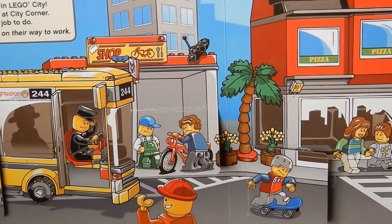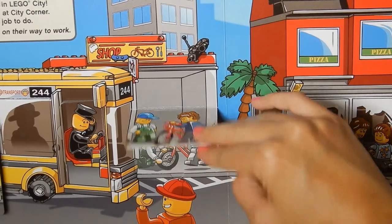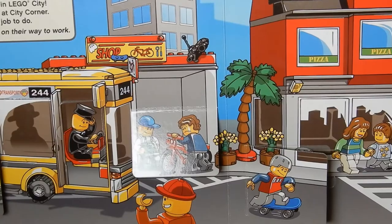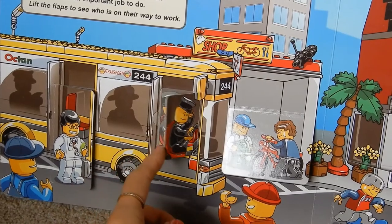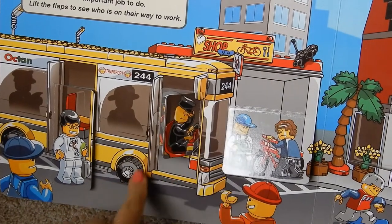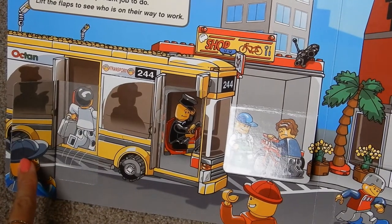This guy looks like he might have a flat tire — let's see if he can get it fixed. He's at the tire shop! Then the bus driver is stopped at the bus stop saying, 'Come on aboard, I'll take you to work.' And then we have a doctor who needs to get to the hospital fast.